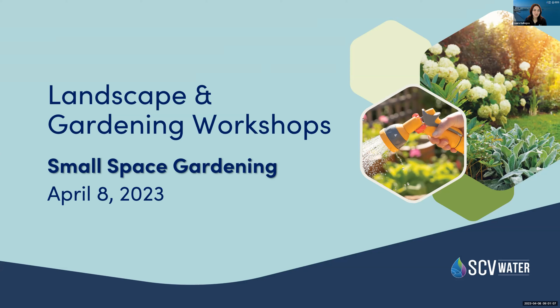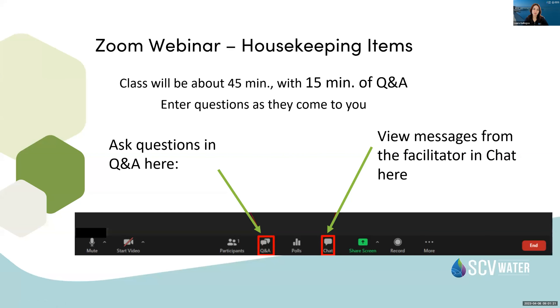All right, I think we're good, we're going to go ahead and get started. Welcome to today's class, Small Space Gardening. Just to go over a few housekeeping things for Zoom: today's webinar will last about 45 minutes with 15 minutes of Q&A. There's a question box if you can enter your questions for the end, and if you want to message me or Steve, you can do so with the chat box.